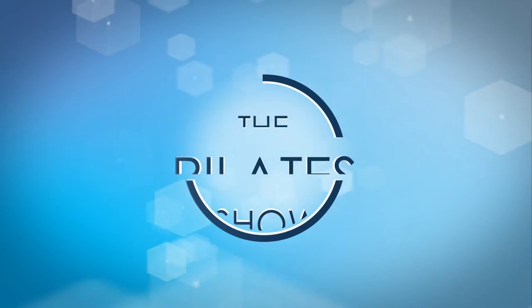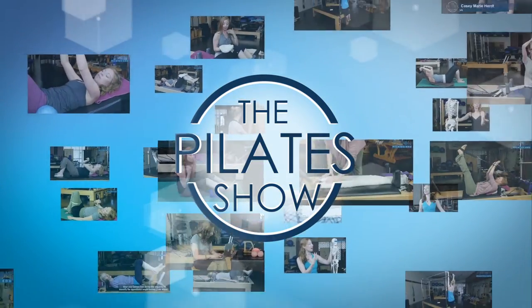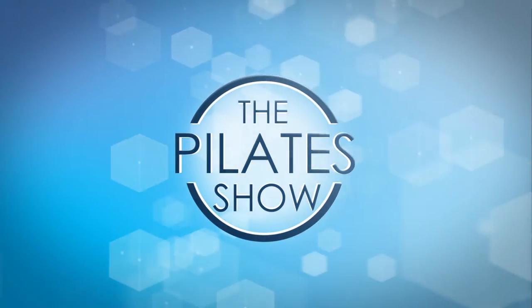Welcome to the Pilates show, where we explore Pilates tips and techniques to help deepen the skill level of the movement educator while having fun. I'm your host Casey Marie Hertz, and today we're going to be doing a little bit of Irish step dancing on the reformer.